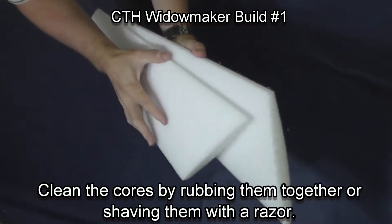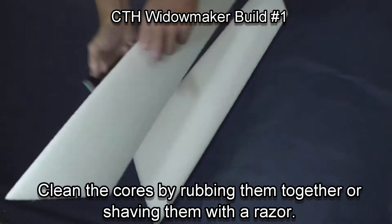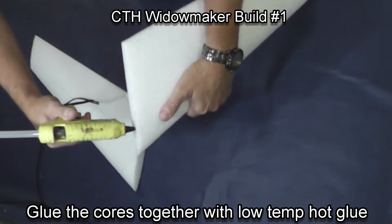Start by cleaning the cores by rubbing them together or shaving them with a regular razor blade. Get the small fibers off that come from the cutting process.